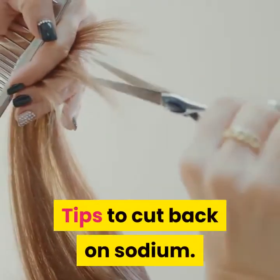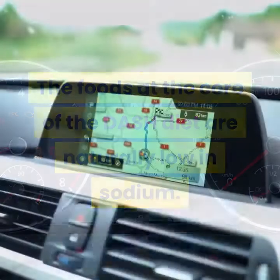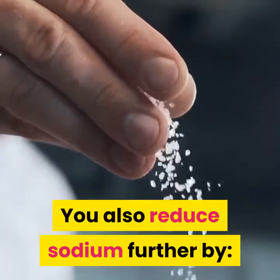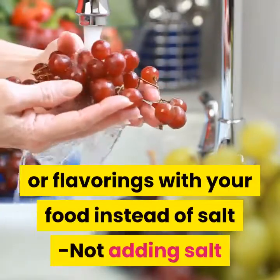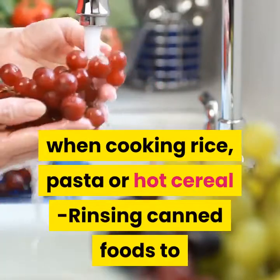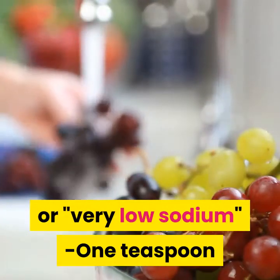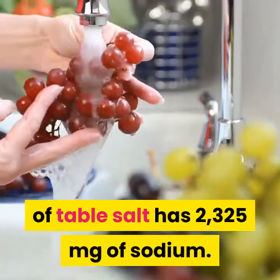The foods at the core of the DASH diet are naturally low in sodium, so just by following the DASH diet you're likely to reduce your sodium intake. You can reduce sodium further by using sodium-free spices instead of salt, not adding salt when cooking rice, pasta or hot cereal, rinsing canned foods to remove some sodium, and buying foods labeled 'no salt added,' 'sodium-free,' 'low sodium,' or 'very low sodium.' One teaspoon of table salt has 2325 mg of sodium.